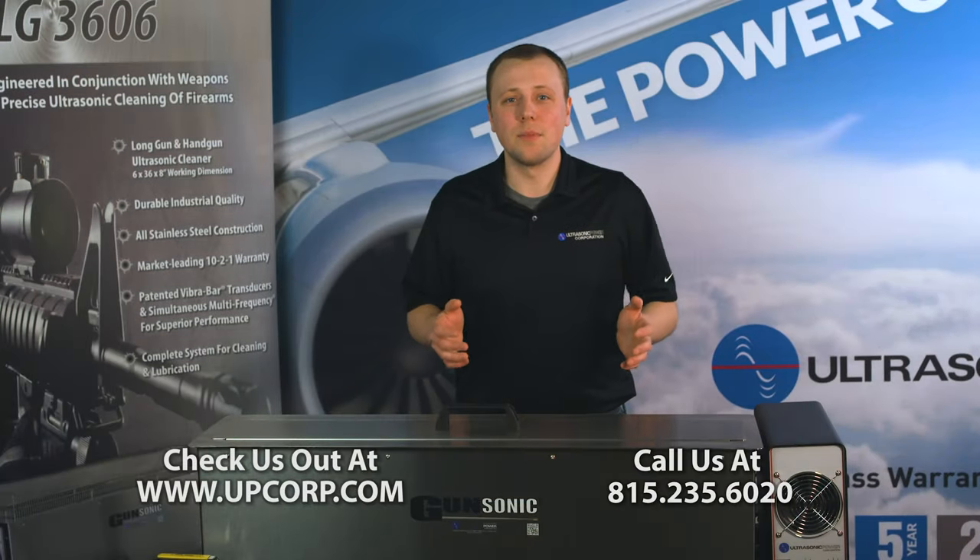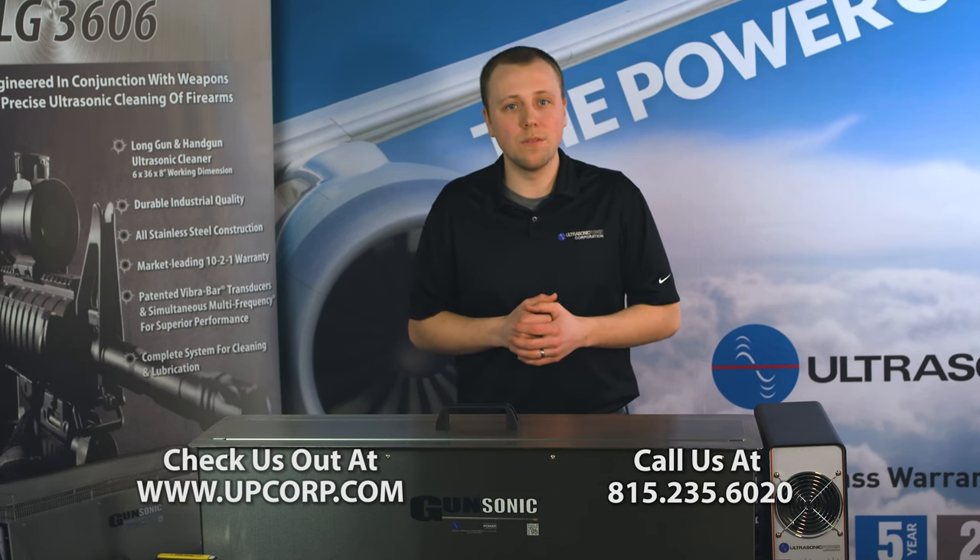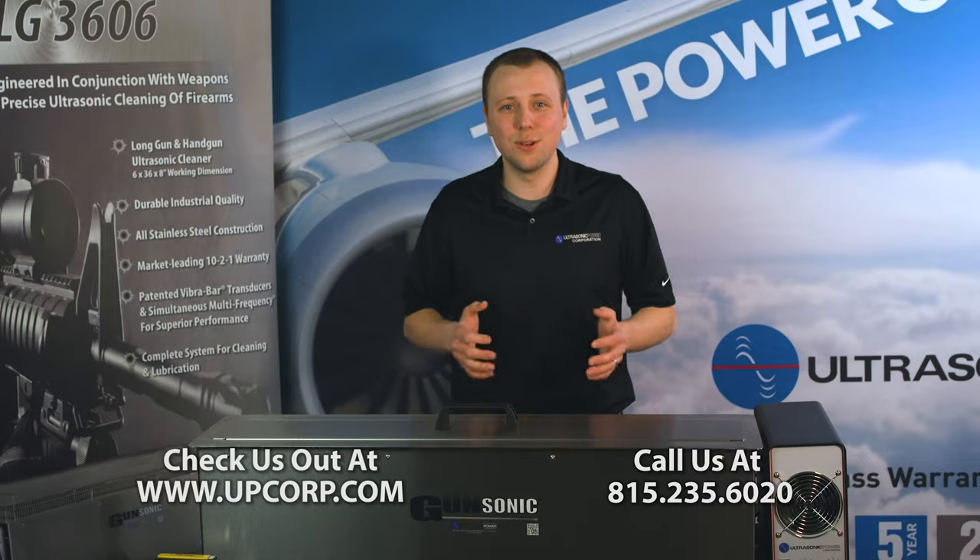If you liked what you saw here today or have any questions, check us out at upcorp.com or call us at 815-235-6020.